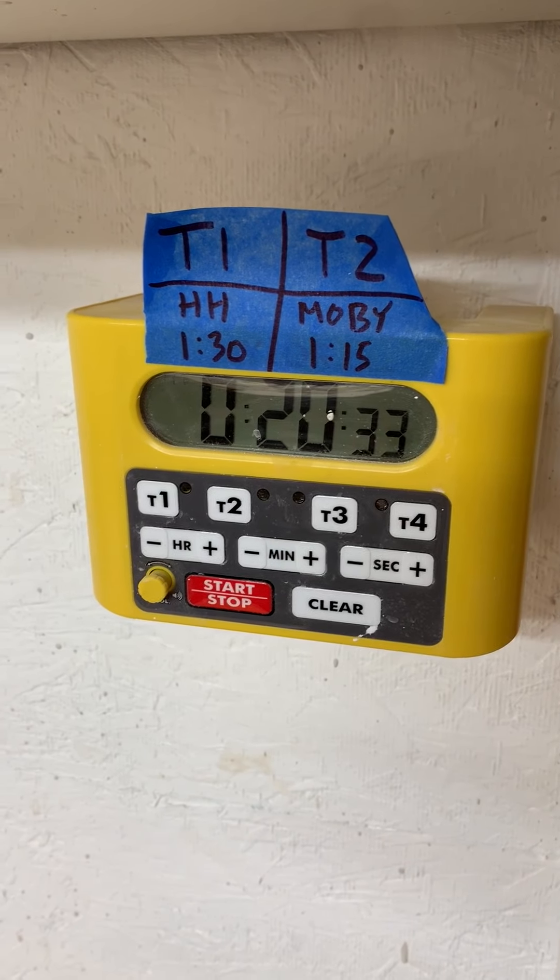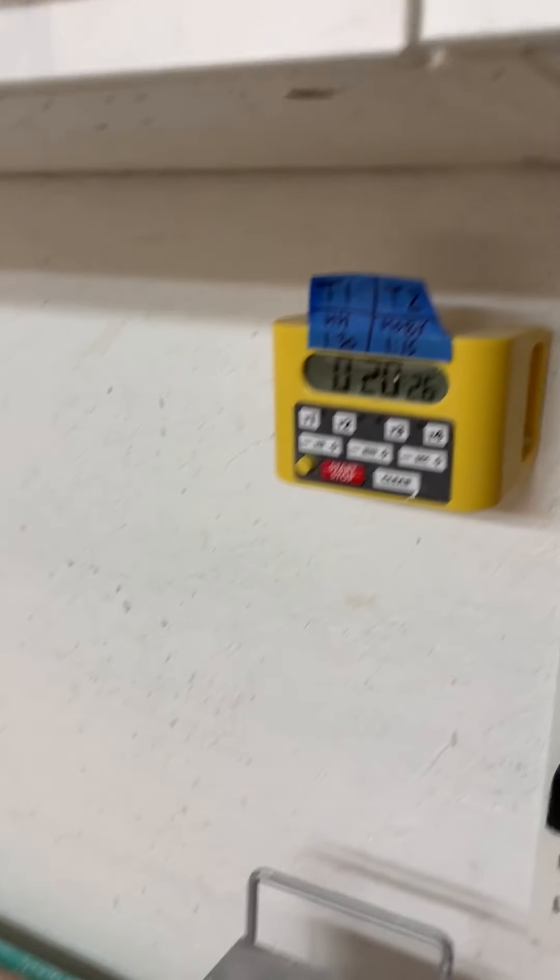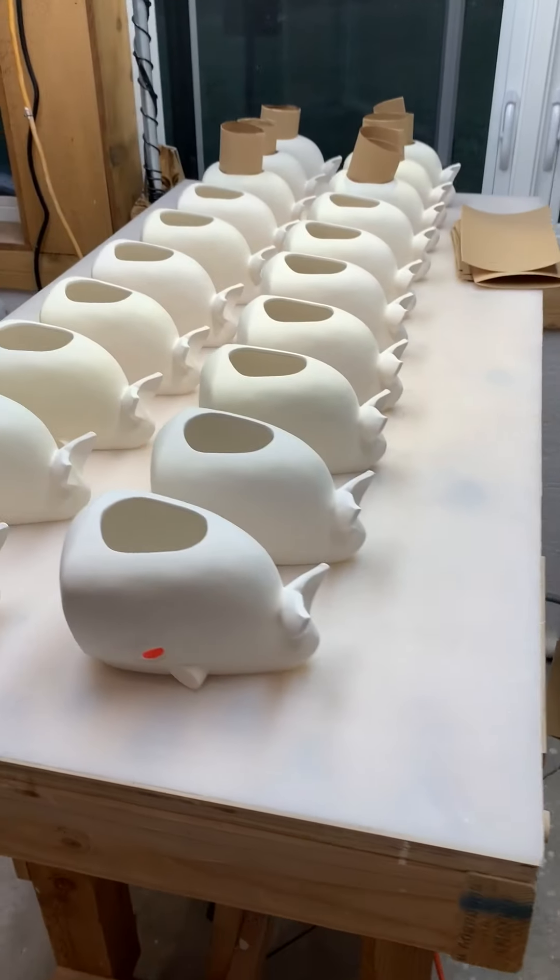It is 7:10 in the morning. Sun is starting to come up a little bit. As you can see, we still have 20 minutes left on the casting. These need to dwell for another 20 minutes before I can flip and empty them. So in the meantime, we're switching on to the Minimobis.